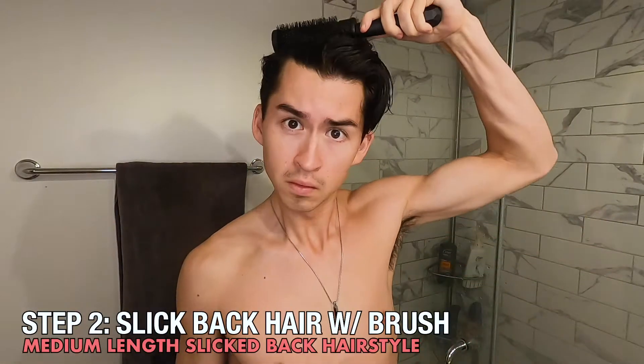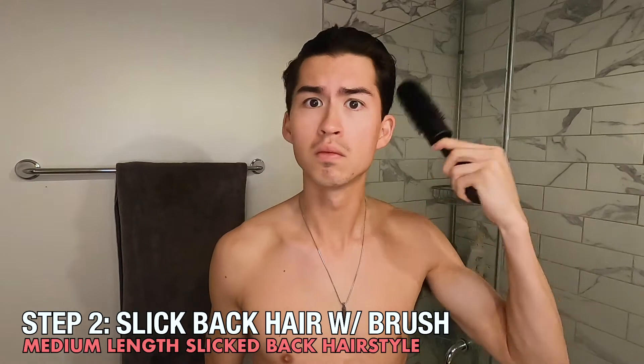Next I'm going to take my round hairbrush. I like to use a round hairbrush but you can use a different kind of brush or even a comb if you wanted to. Basically what I'll do is just start to slick my hair back so that I can start to visualize the hairstyle that I want.